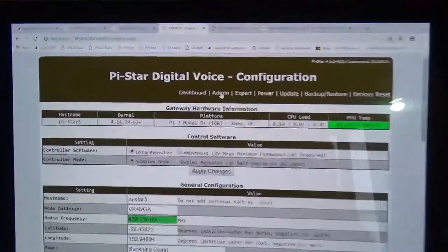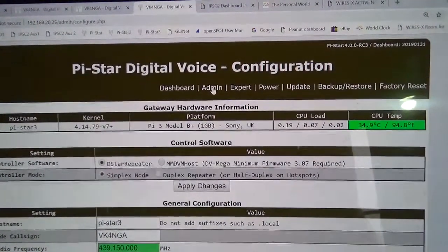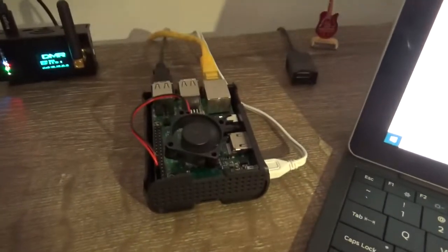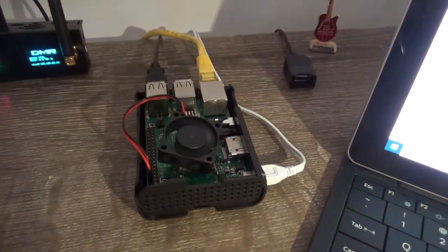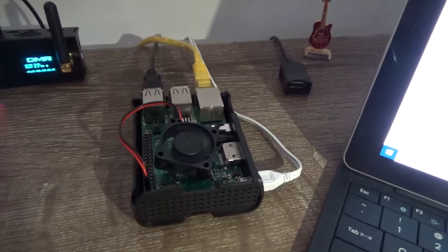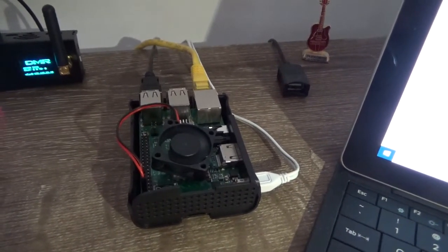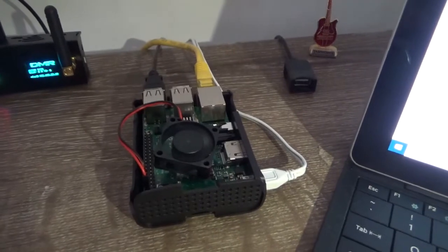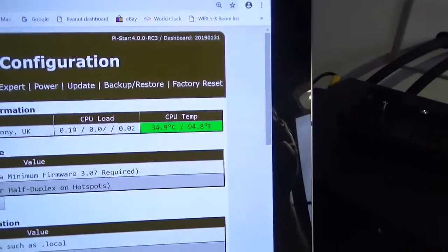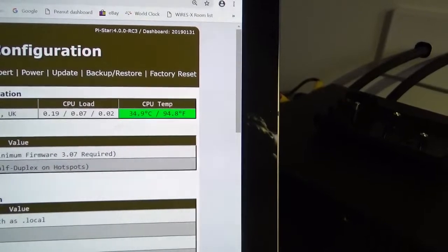Here are the settings. I'll just show you the Pi — Raspberry Pi 3B Plus. I've just got the lid off the case. It's pretty hot here today and the fan was getting a bit noisy when it was in place, so I've taken the cover off. It's got the fan running straight onto the processor heatsink, keeping it pretty cool. It's mid-30s.